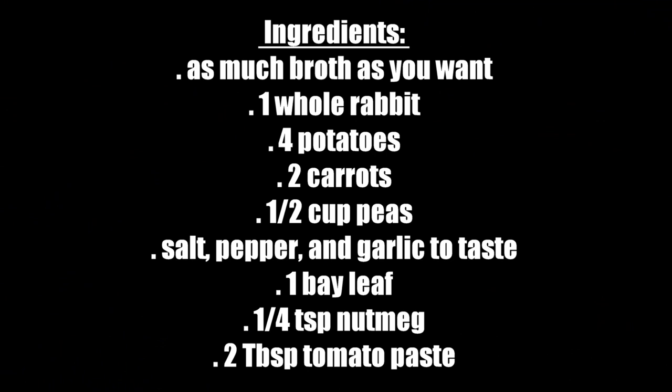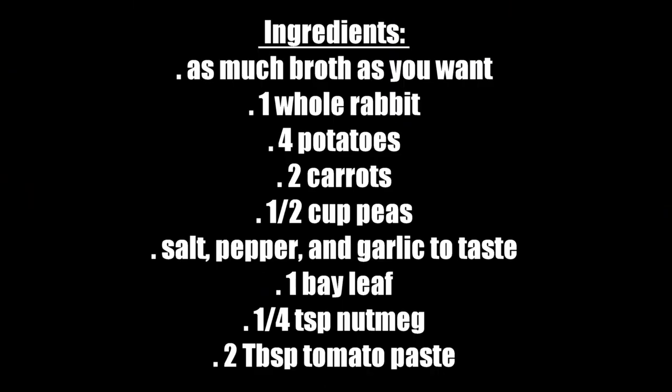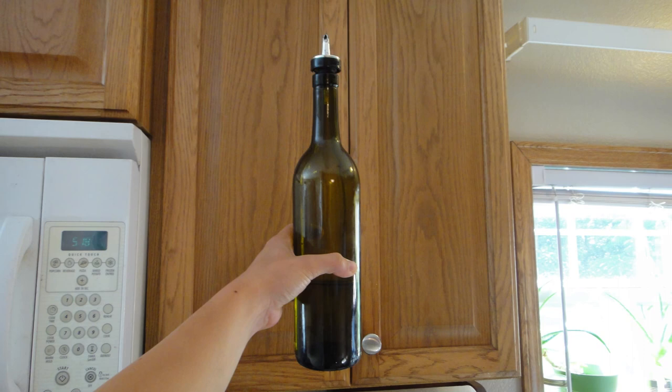The main soup ingredients are rabbit, potatoes, carrots, and peas. The spices we use are salt, pepper, one or two bay leaves, garlic, and a little special ingredient — nutmeg — which adds an extra unique delicious flavor. Not usually something you put in soup, but it actually tastes really good. You'll also need some tomato paste to help flavor the broth, and a bit of oil to coat the bottom of your pans when you brown the rabbit.